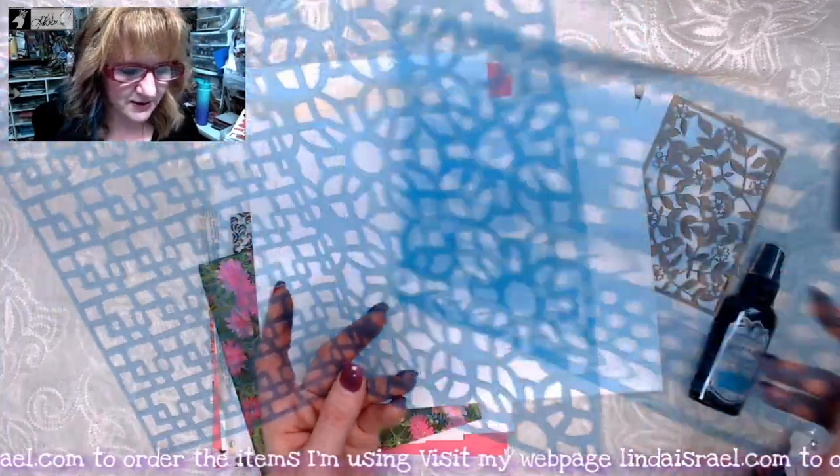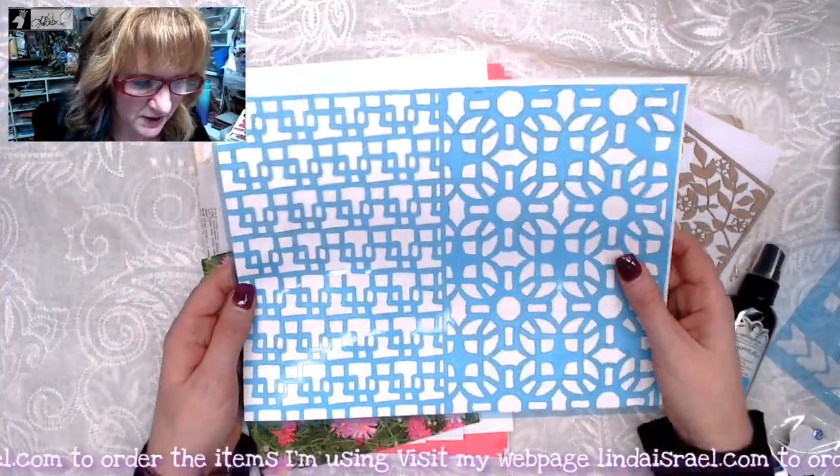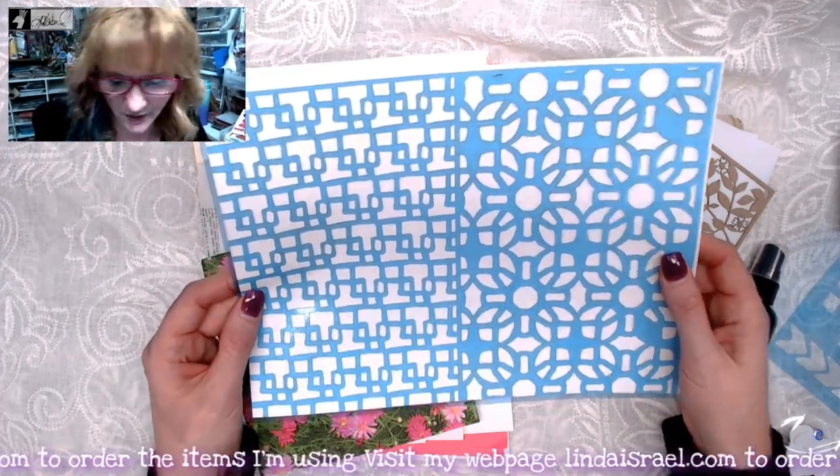And then here is the half sheet stencil. I hand drew this one, so you get the little flowers kind of pattern on this side, and then these really fun, funky little boxes on the other side.